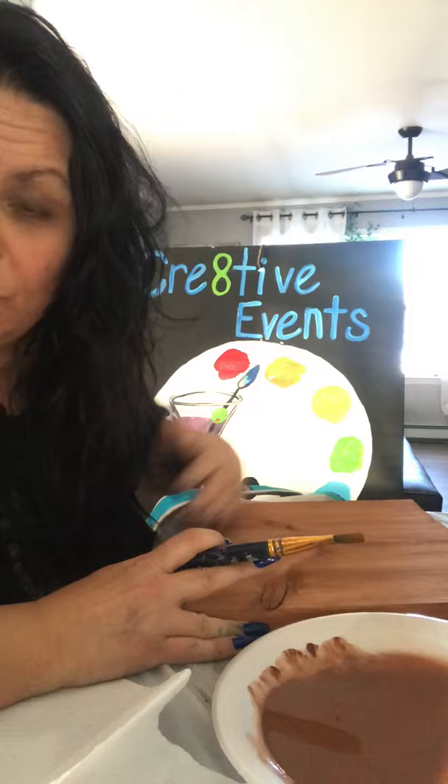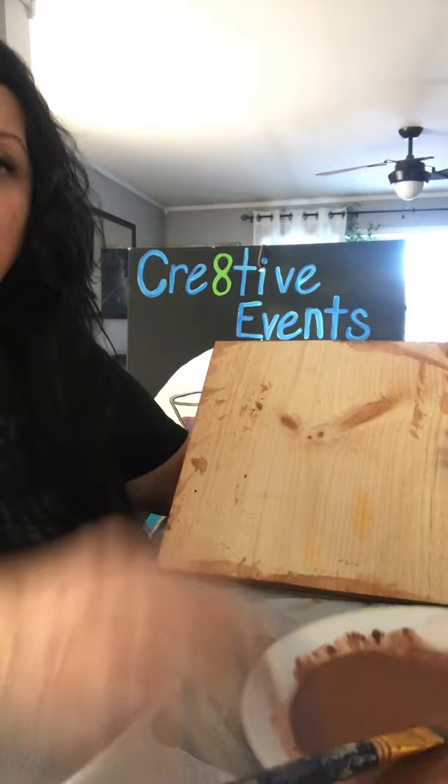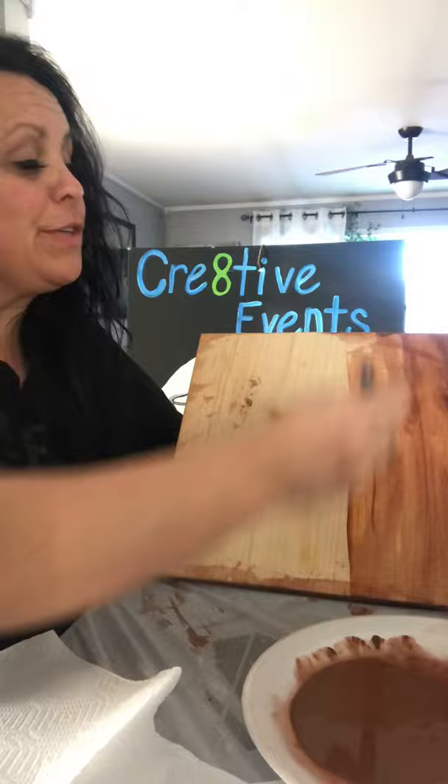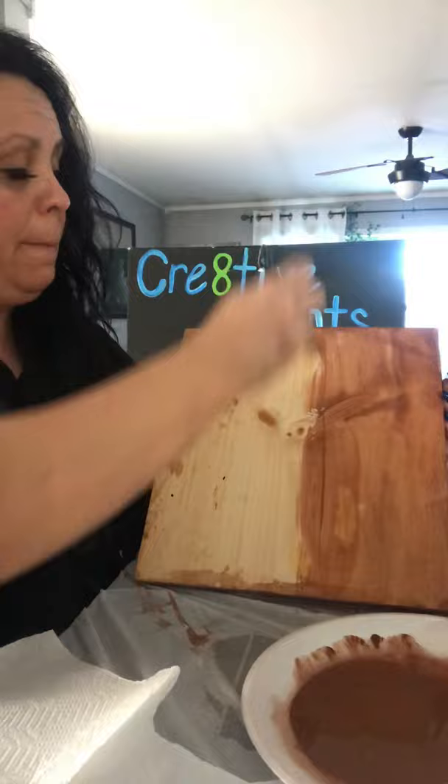I already did the drying step so we don't have to watch paint dry, but now I'm going to paint this board. I take my big brush, put it right in there, and paint along. Don't forget to do the tops and sides as you go along. If you want to do the back you can.